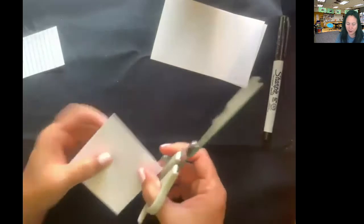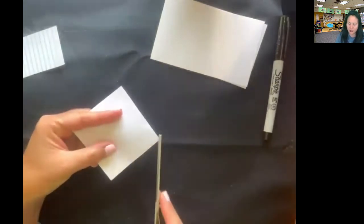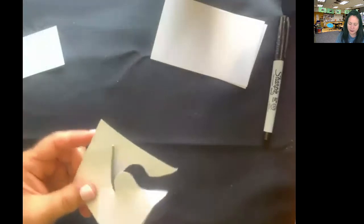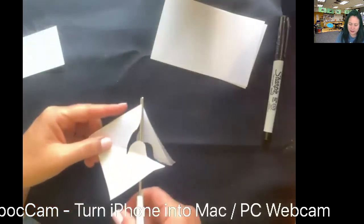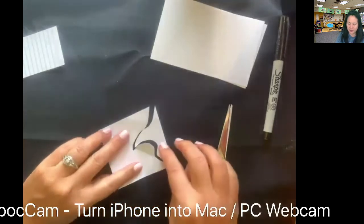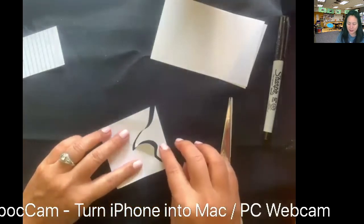Just like yesterday, we are going to take a nibble from corner to corner — and it can be curved, it can be zigzagged. I'm going to make mine kind of like that, almost looks like a wave or something.